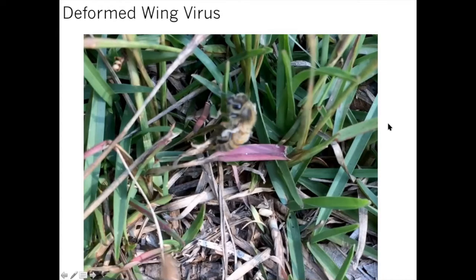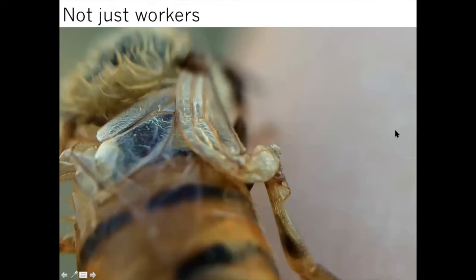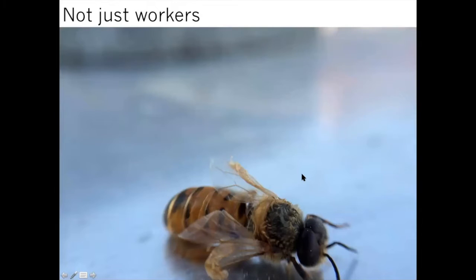These viruses don't just affect workers — they can also affect our reproductives. This is a drone, and if reproductives start getting these viruses, they won't be able to go on successful mating flights, which is really problematic. Regardless, it's a huge loss in terms of resources — a lot of time, energy, and food went into developing these workers, drones, and even queens that carry these viruses, basically making them duds in the colony unable to serve their function.